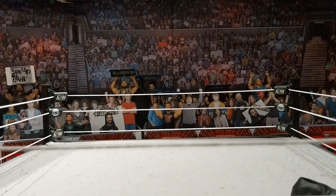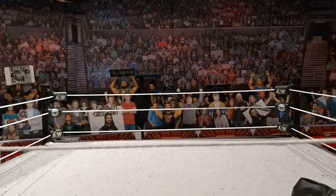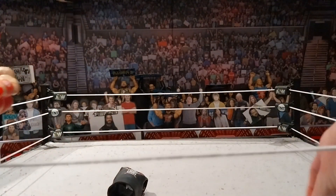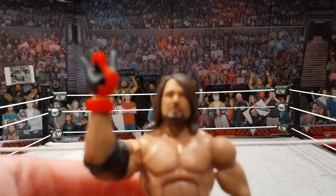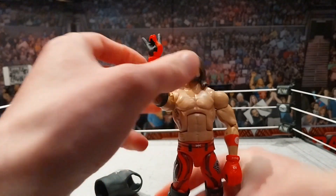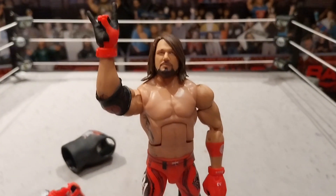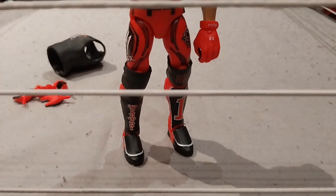Let me get the two sweet hand on here. What a figure. Let's get some comparisons. Amazing figure — with the Ultimate Edition jacket this figure would be a hell of a lot better. Look at the two sweet hand — let's get this in the ring. There it is. Look how sick that looks. Beautiful figure.